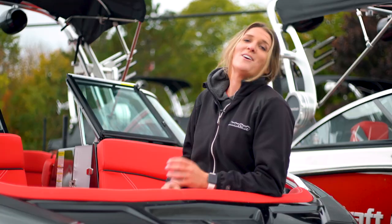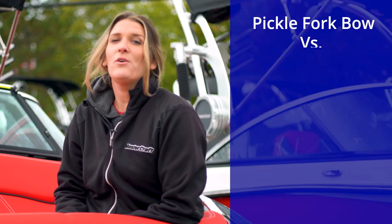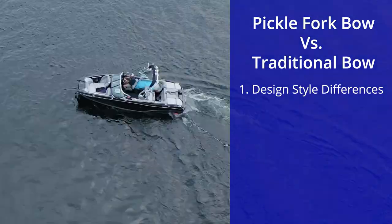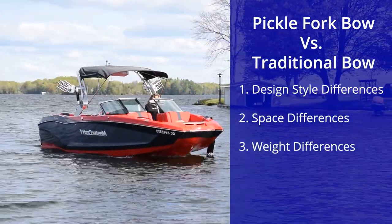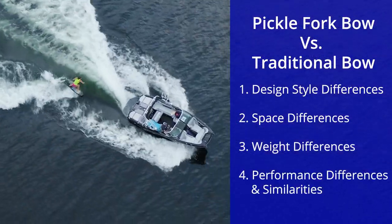Wouldn't you agree that shopping for a wakeboat is complicated enough without having to choose the bow design? We're going to show you the difference in construction between a traditional bow and a pickle fork bow. By the end of this video, you should know the similarities so you know which would be best for you. As a bonus, stick around to the end and I'll give you three things never to say when shopping for a boat. In this video, we will cover the design style and differences, the space differences, the weight differences, and the performance differences and similarities.